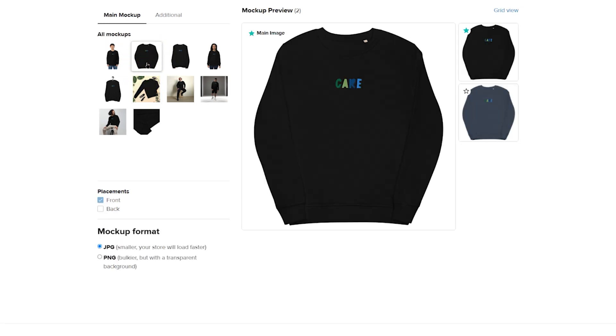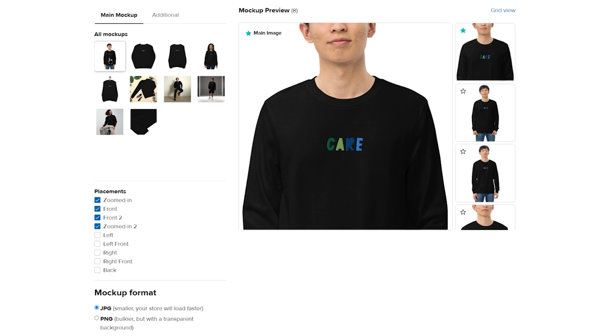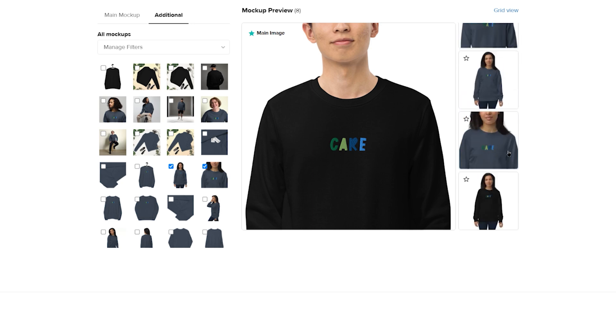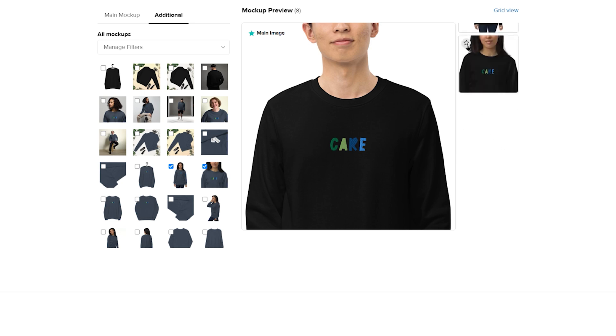Under all mockups, you'll find ready-to-use mockup bundles. You can also add additional product images to them. Go to Additional and check the box next to the mockup of your choice. In the mockup preview, you can see that the main image for your product listing is marked with a blue star. You can change it by clicking on the star icon on the mockup of your choice.